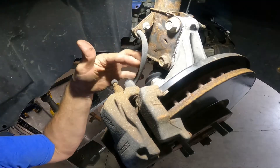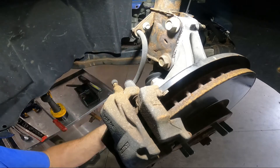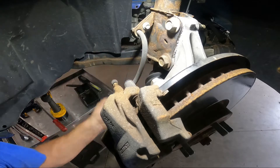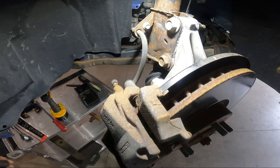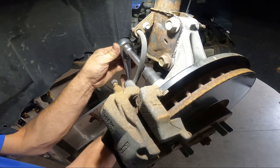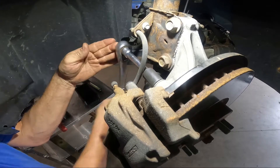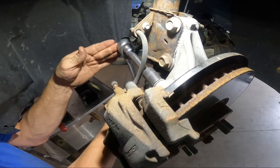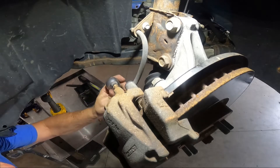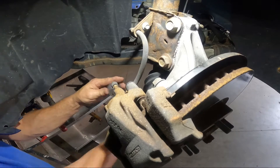We're going to take the caliper off, then pull the rotor, then drop the control arm, swing the strut out of the way, and then pull the axle out. Nothing too bad. I don't have a problem tearing things apart — I just want to make sure that when I'm done it's the right repair. Nobody likes to do repairs and then not have them be right. But this definitely has noise and it's a weird noise.